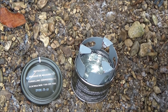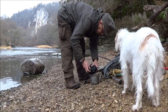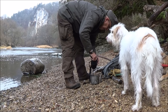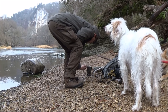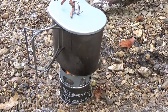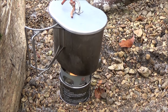Jetzt kommt der Kranz drauf, und dann geht es ans Kaffeekochen. Und wenn es windet, immer dran denken, dann könnt ihr euch ein bisschen so einen Windschutz aufbauen. Gibt es ja zu kaufen, aber hier finden wir eigentlich immer natürliches Material.